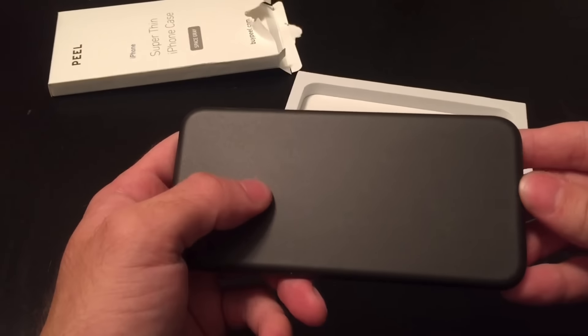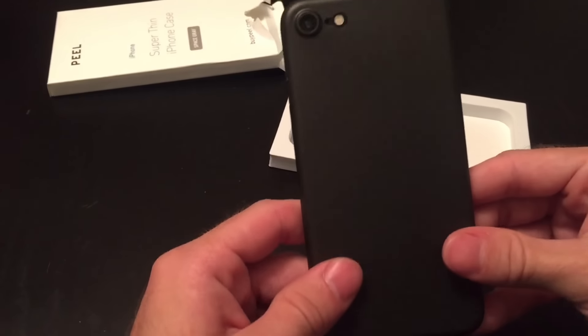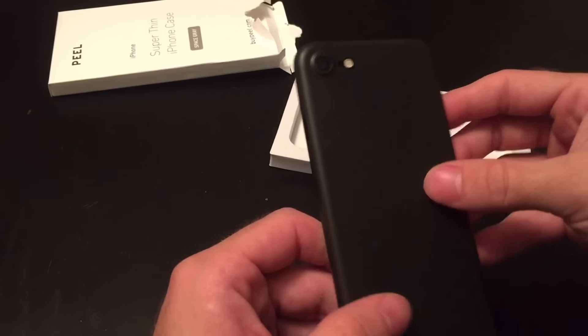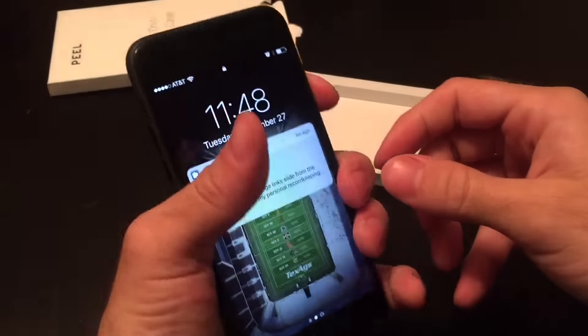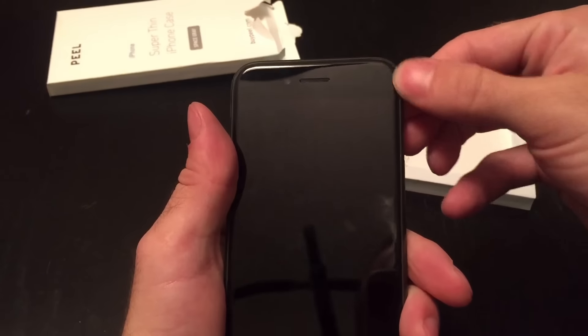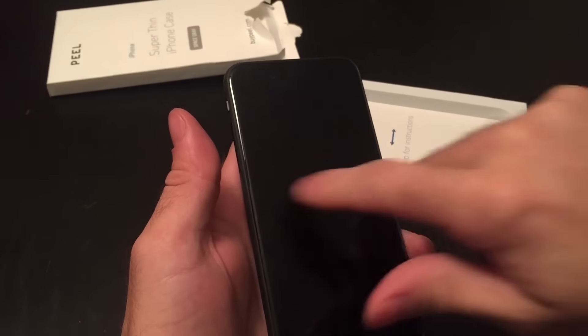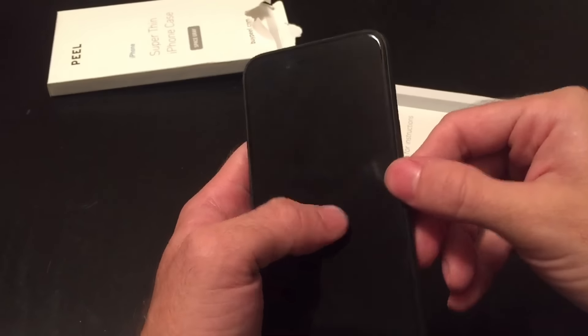You can still see the Apple logo there a bit through the case, which is kind of cool. But when you hold it directly forward, it is very difficult to see the Apple logo — only from the side can you kind of see it a little bit. It doesn't wrap all the way around the edges, which is nice. I don't want something that's going to be so obtrusive that when you're sliding, it's going to provide some sort of lip or resistance in some weird way.